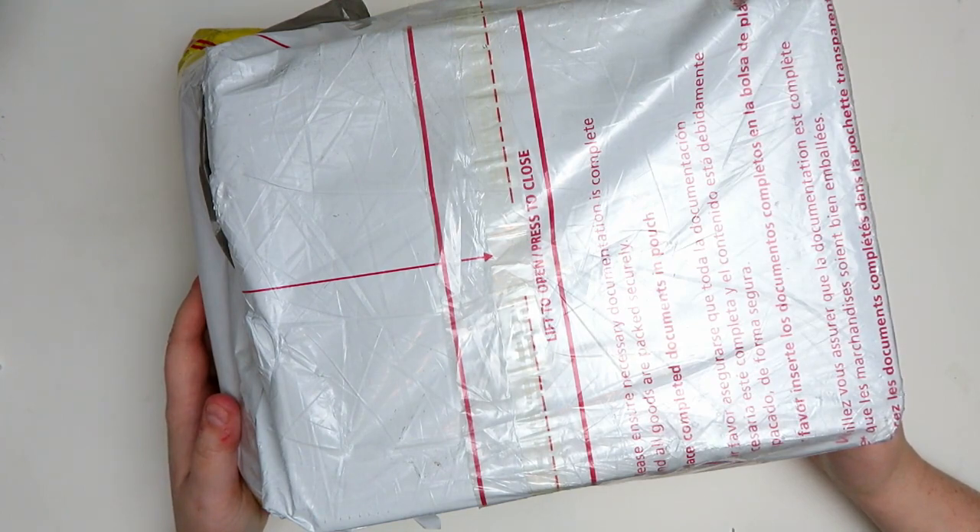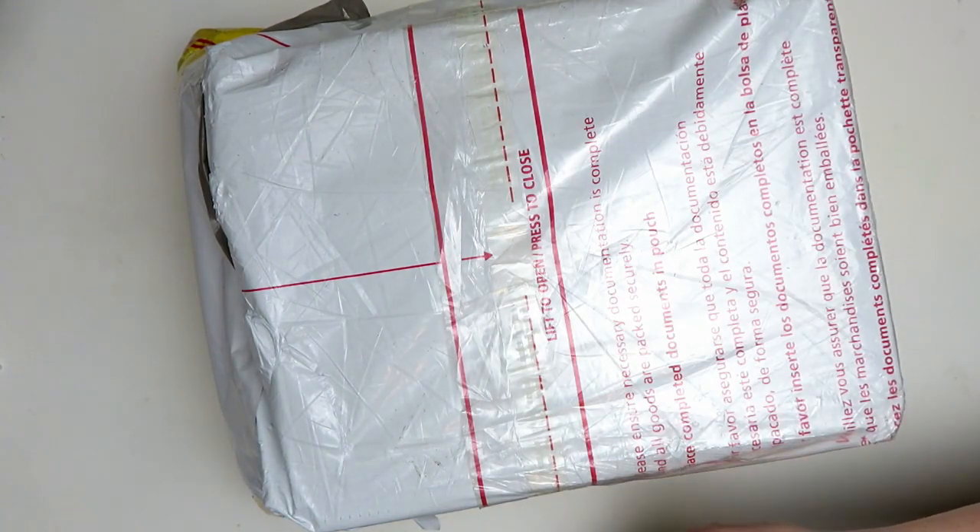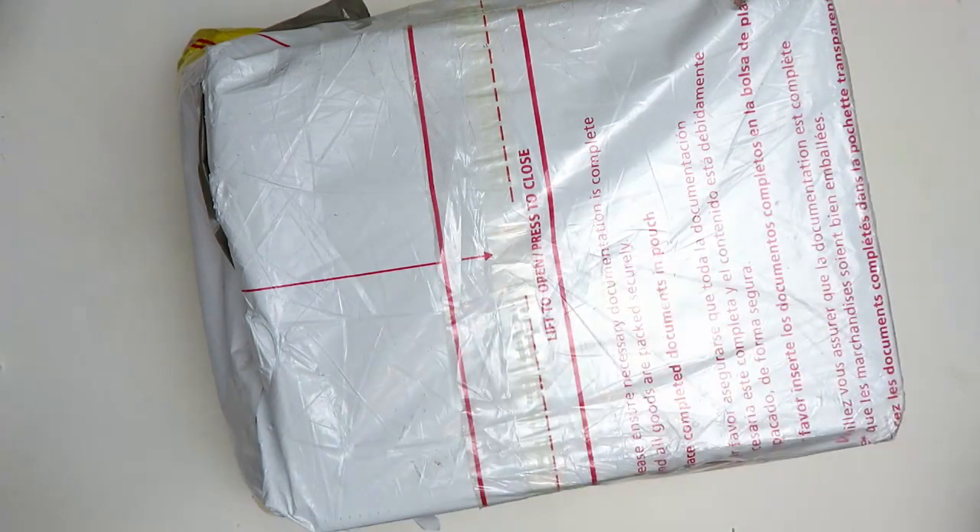I've actually had this sitting in my art room for like a month — it's probably been at least two or three months now and it's still not even open. So today we're going to be opening up a Mossery package that I bought a while ago. Let's go!